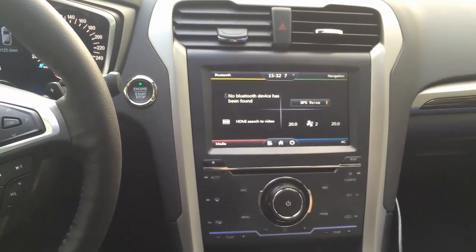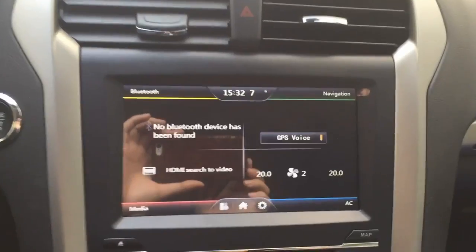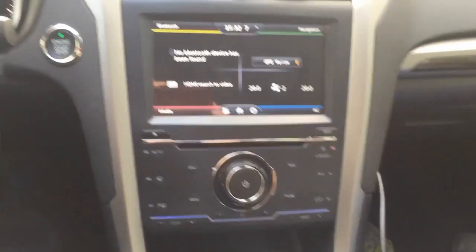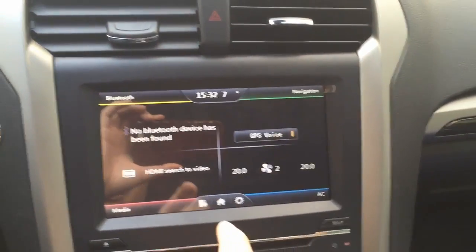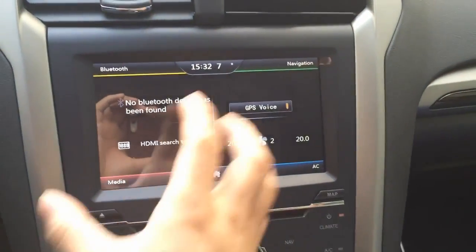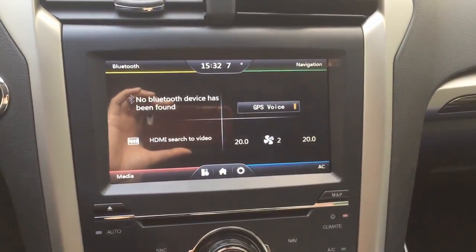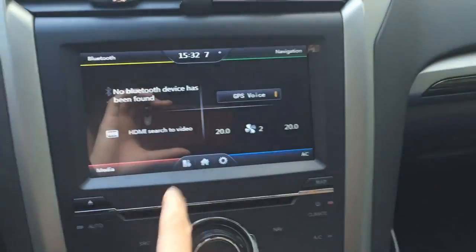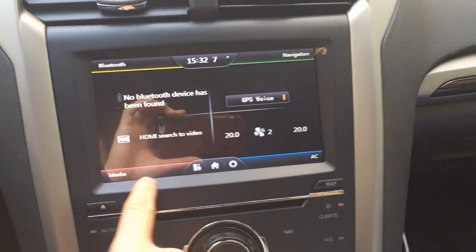Here's how it looks after the installation. As you can see, the new system is in the car. The UI design is the same as the high-end model of MyFord Touch — you've got navigation, you've got media, you've got AC, and this is the home page.